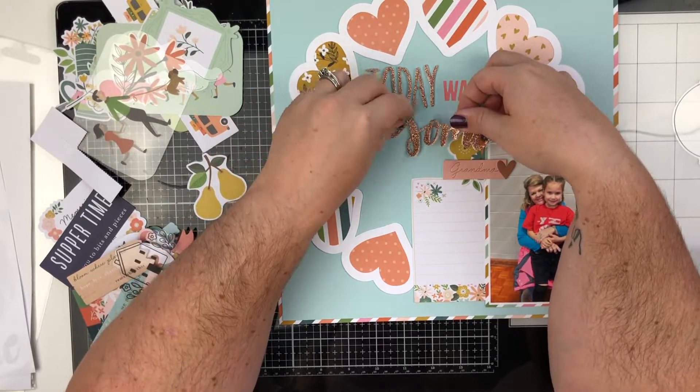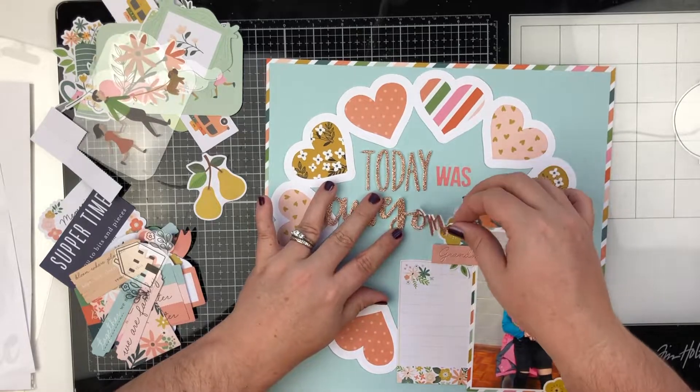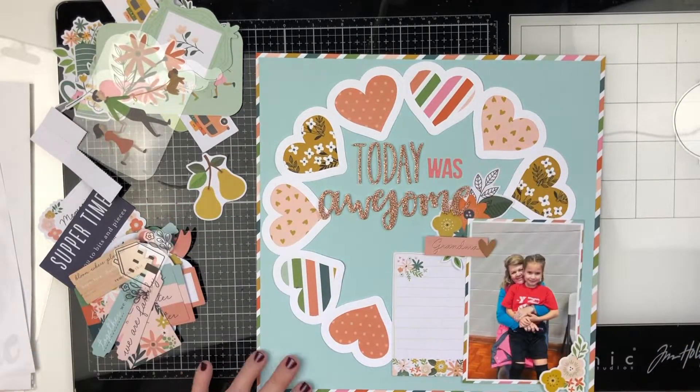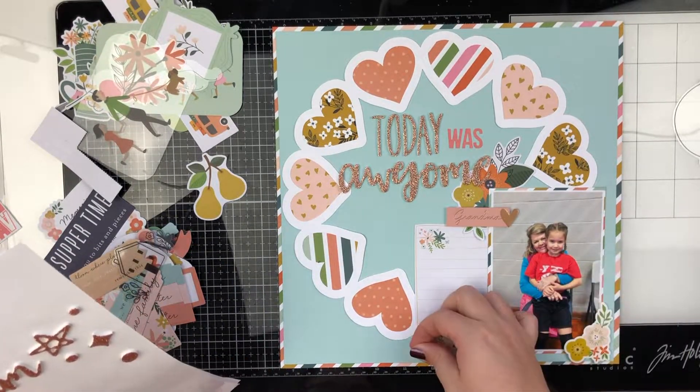So 'Today Was Awesome' — pretty simple. I'm going to add a couple of the dots from these stickers in clusters of three, just like I would enamel dots. And then that is going to be my layout for today.